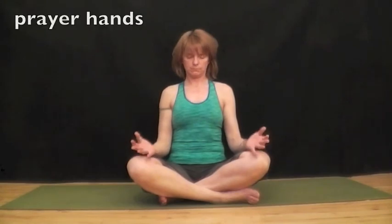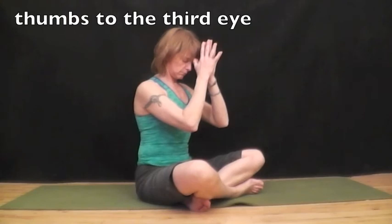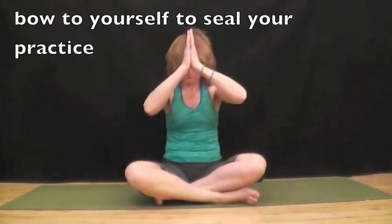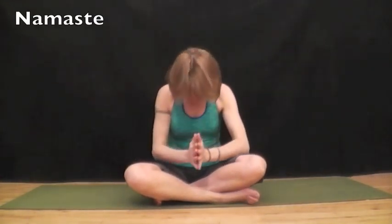Find your breath. Relax your hands and breathe. Bring your hands into prayer. Bring the thumbs to the third eye, then bring the thumbs to the lips, and then bring your thumbs to the heart. And then bow to yourself to seal your practice. Peace, peace, peace. Namaste.